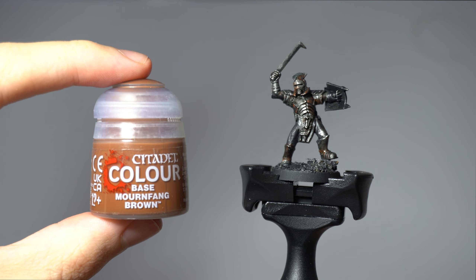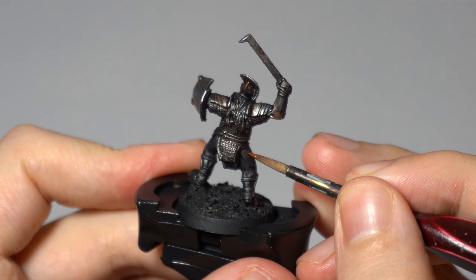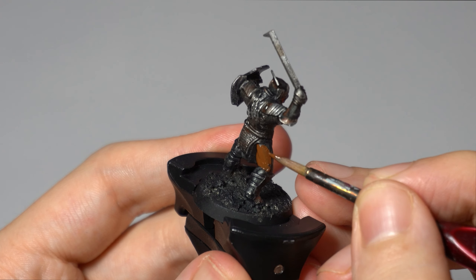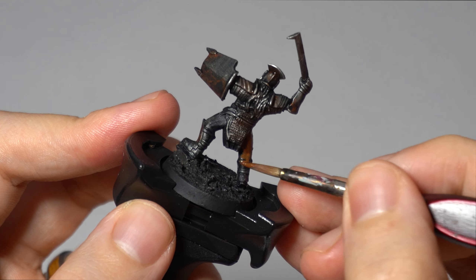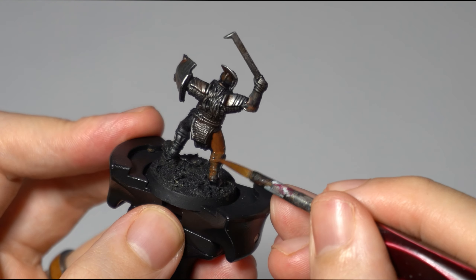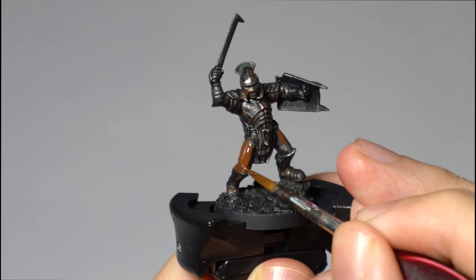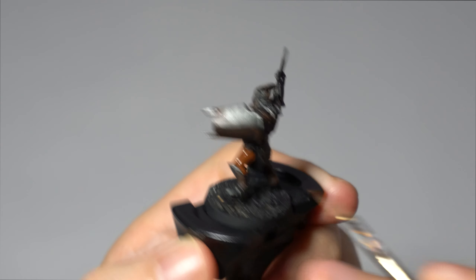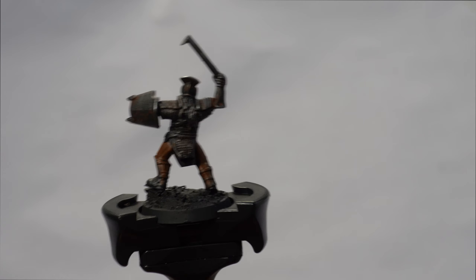Now the armour is completely done, so next we're going to be doing the skin and leather together. Starting with blocking in the skin using Mournfang Brown, a base paint from Citadel. This is a dirty brown skin colour that represents the mud-covered Uruk-hai from Helm's Deep. We will be adding those deep red undertones that you can see on Uruk-hai later on. Take your time around the armour you just finished. The main bits you need to paint are the exposed legs, the bottom of the face visible through the helmet, and the arms. Don't worry about going over the leather straps as you basecoat the flesh — just avoid getting any paint on the finished armour.